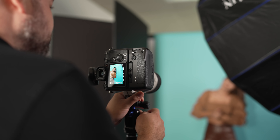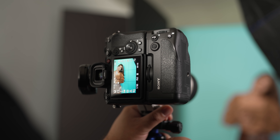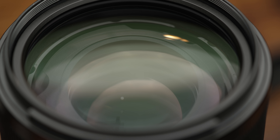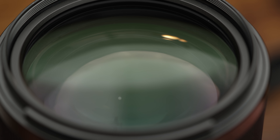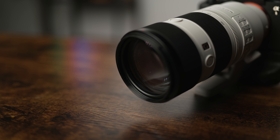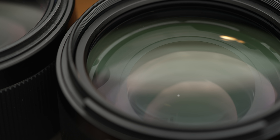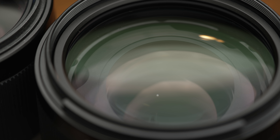Sony has really been hitting it out of the park lately in terms of their lens quality and performance. This lens features an 11-blade circular aperture with an advanced optical design that includes two aspherical and one extreme aspherical lens elements, two extra low dispersion lenses, two super ED and one ED aspherical lens elements, which significantly reduce chromatic aberration. The lens also has nano AR2 coating, which reduces flare and ghosting in your images.